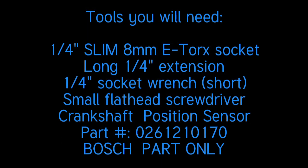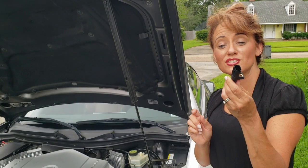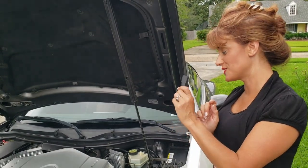Hello everyone, this is Crossfire Diva. This is the list of tools you will need for this project. Hey everyone, today I'm replacing my son's crankshaft position sensor on this 2004 Chrysler Crossfire.